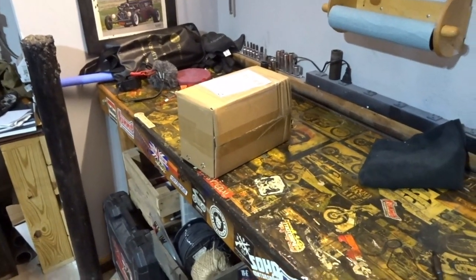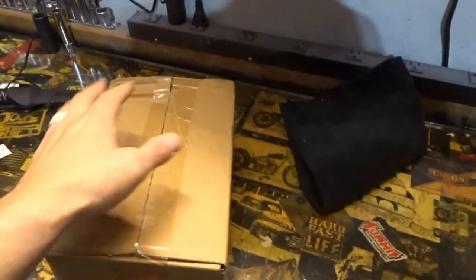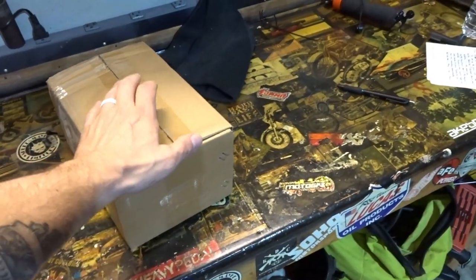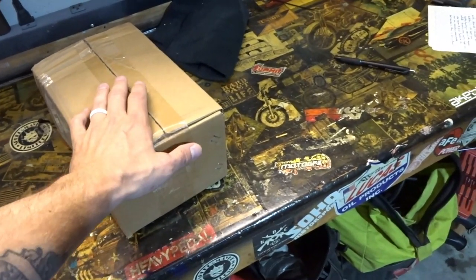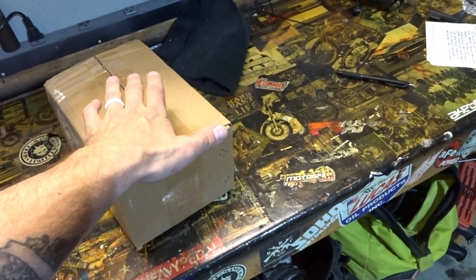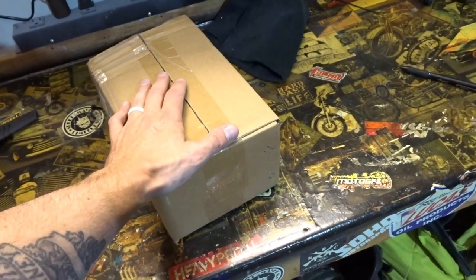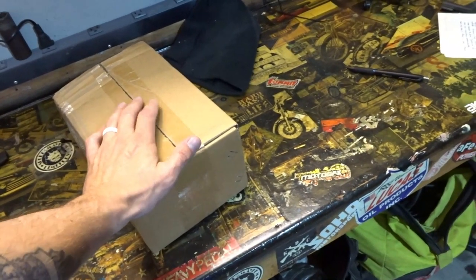It's been a couple of minutes since I got some new parts in, but we got a package from the postal service today. I'm going to show you what this part is — a much anticipated part, and I was glad to see that this finally came available.